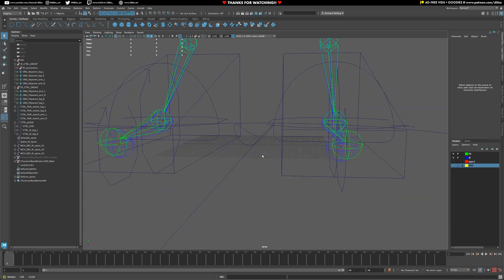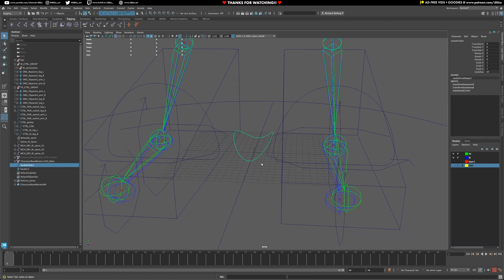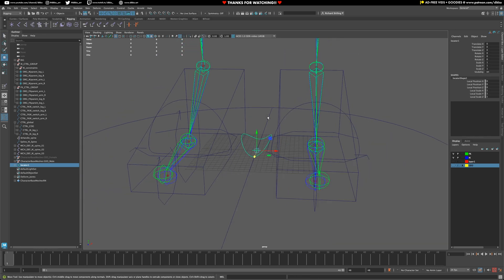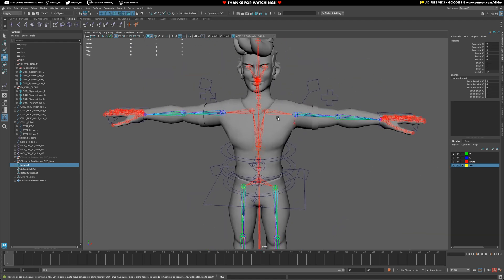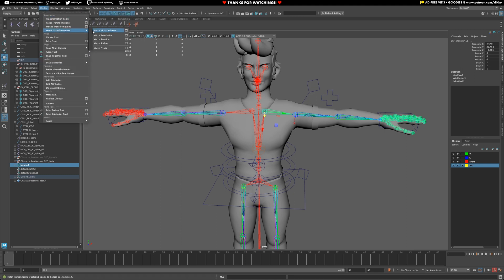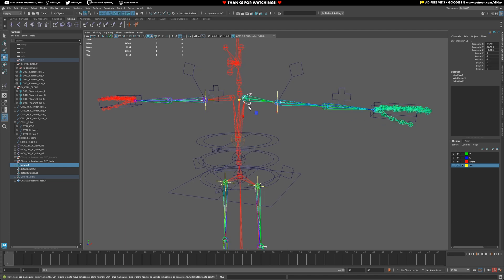The shoulder setup is pretty much the same as what you'd expect from an FK joint chain. We're going to create a null or an empty — jumping over to my Animation Rigging tab, add a locator, then grab that control, press P to parent it, and we have our shoulder setup. Just like we've done with the arms, grab the group and go to the locator location, then Modify > Match Transforms > Match All Transforms.